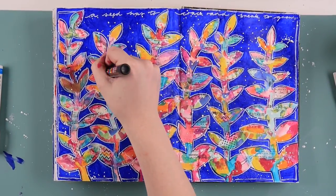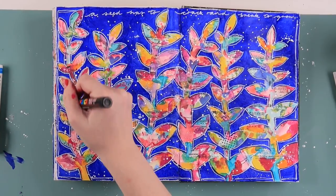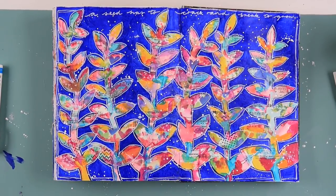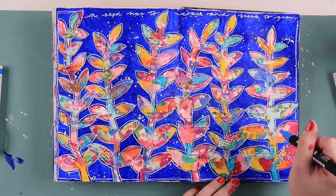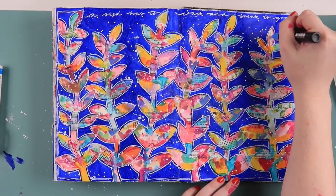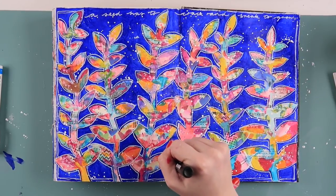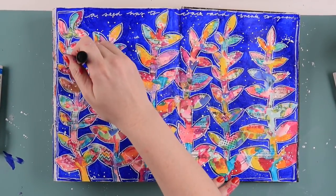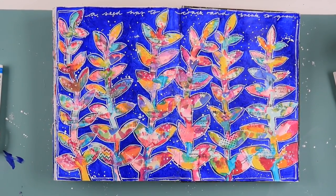I felt like I needed some more detail on some of these leaves, so I grabbed various colors of Posca paint pens and did little doodles — little pluses, stars, hearts, and dots — in the background, just to cover some areas that were just plain paint. I wished I had stamped before painting the white and blue over the background, but I didn't want the stamp going into the blue, so Posca paint pens it is.